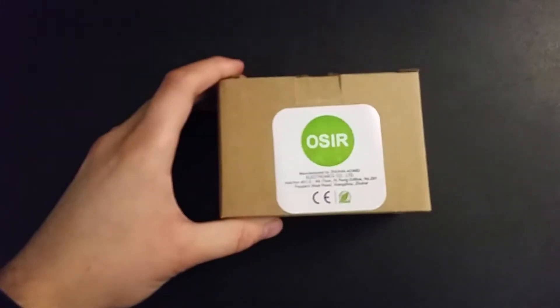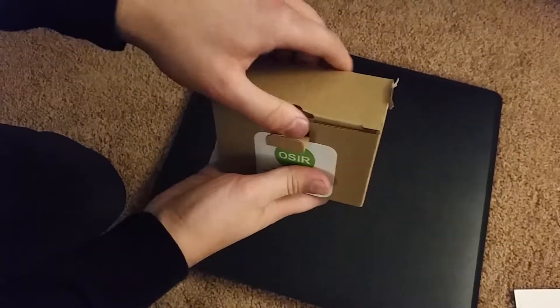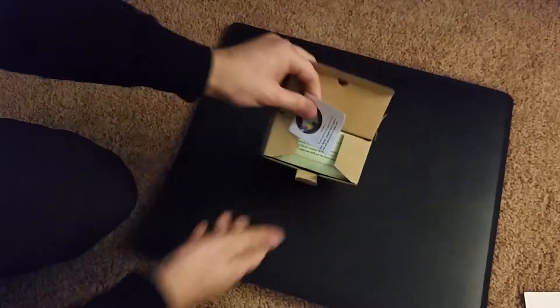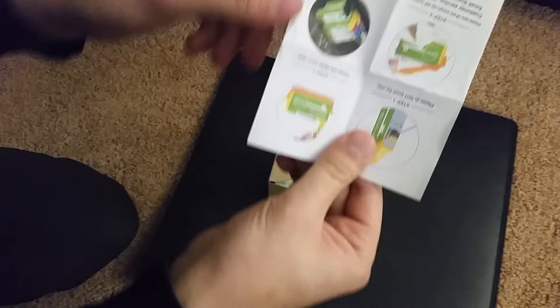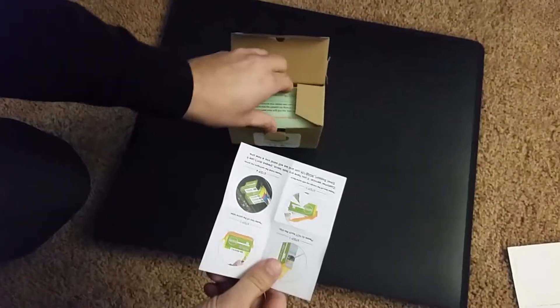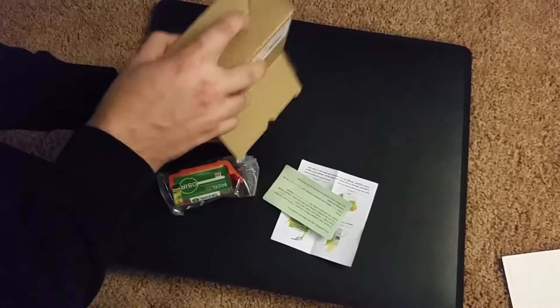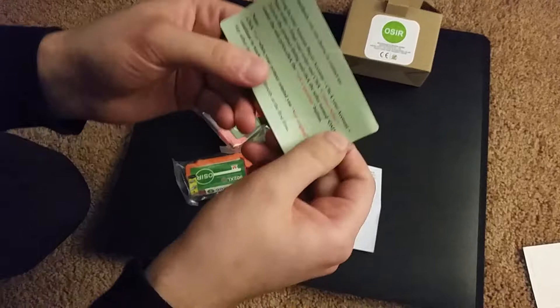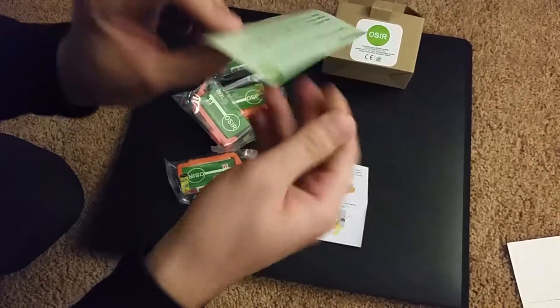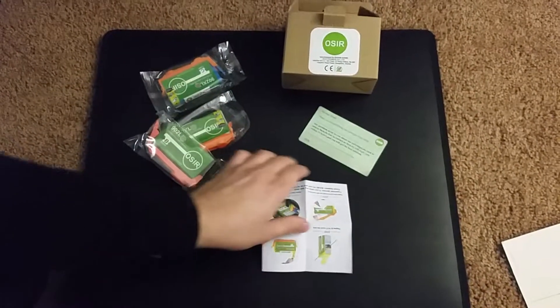Here they are. The company is Oster, I think I pronounced it right. So here I am opening up the package. Inside you have the instructions on how to put it in. Remember, all these come with chips, so just be wary that it does have to read the chip and make sure that it is a valid cartridge. Each comes separately, kind of just like the HP ones — each in their own little bag, nothing else in the box. And here is the method you can contact the company.